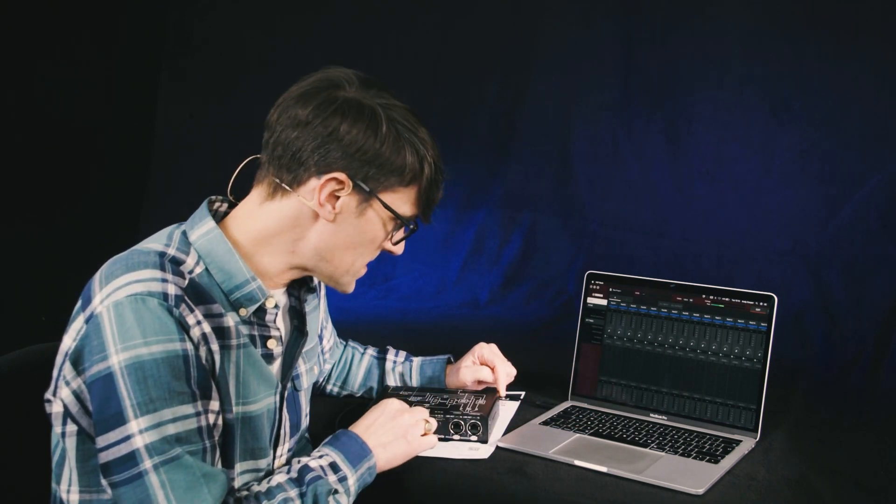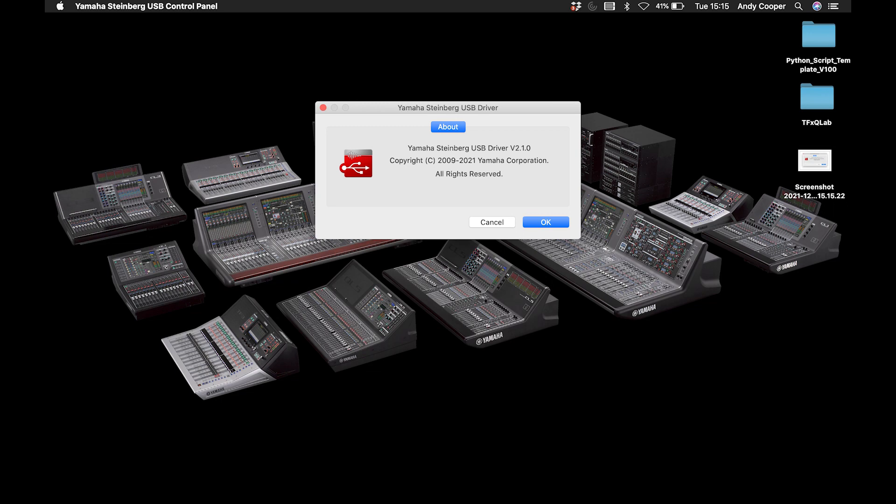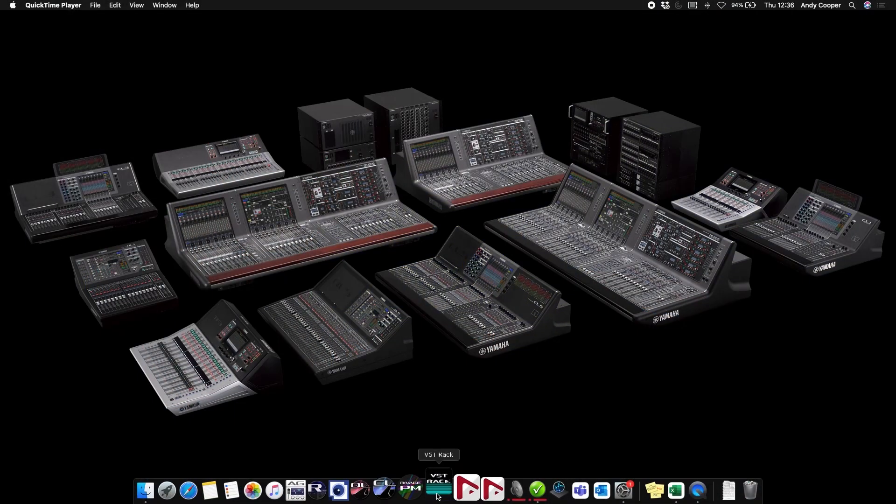Now that's completed, you are ready to connect the IUIO16D to the computer using the supplied USB-C or USB-A cable. Use the USB 2.0 socket and set the power source switch to USB. The other source allows you to power the unit from a regular 5V supply like a tablet charging transformer, so the unit can be used as a versatile Dante interface without the need for a PC connection. Launch the Yamaha Steinberg USB driver to check the IUIO16D is recognized by the computer, and then you are ready to start the VST Rack application.